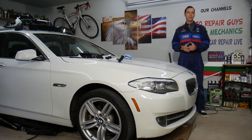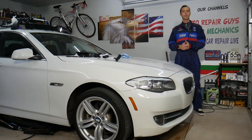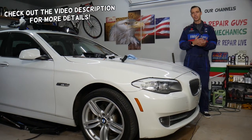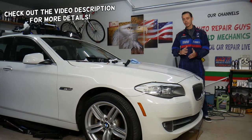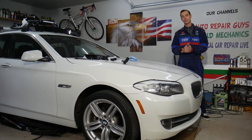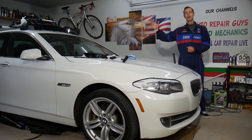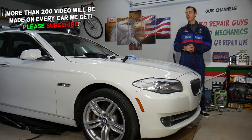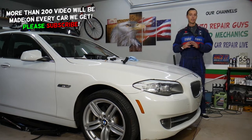Hey guys, welcome back to Auto Repair Guys. Thank you for watching and subscribing to the channel. Today will be a super helpful video for any of you guys with a BMW 5 Series Generation F10 or F11, between years 2010 and 2017. If you need to remove the rear door panel, stay with us. We'll explain how to do that step by step, demonstrating on the rear right side.